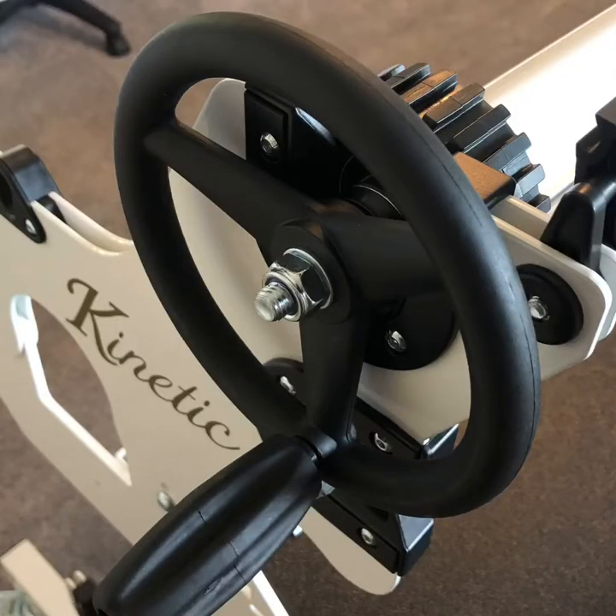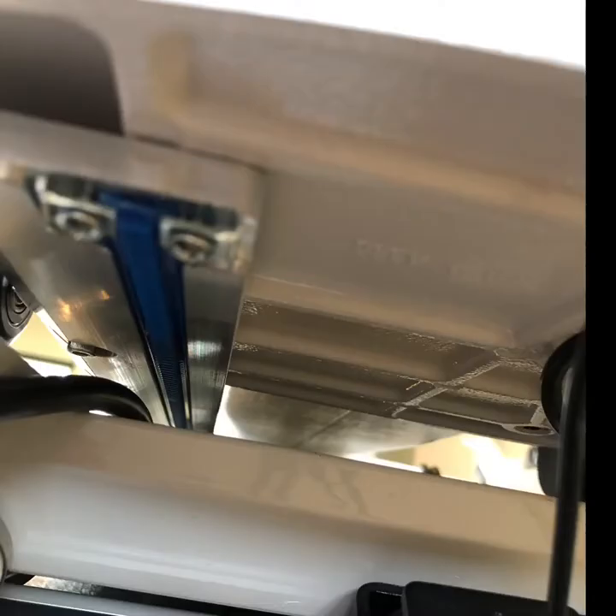Below the take-up rail is the idler rail. The quilt will wrap up around this take-up rail. On the bottom of the machine you mount a rail that has teeth for the front and back axis — that would be our y-axis.